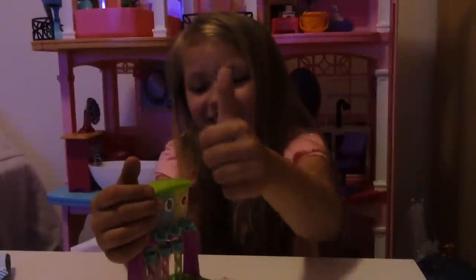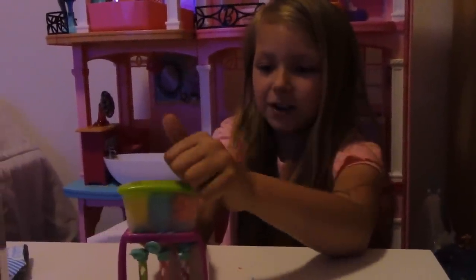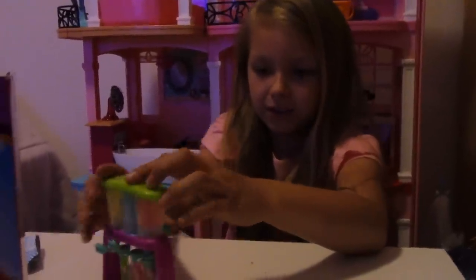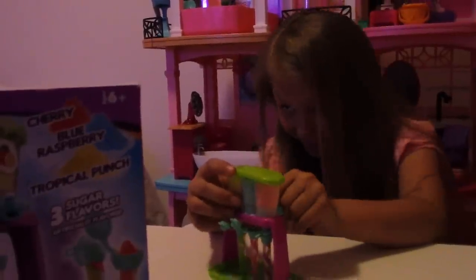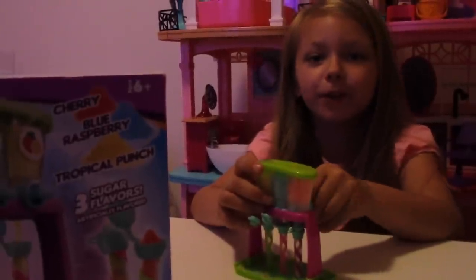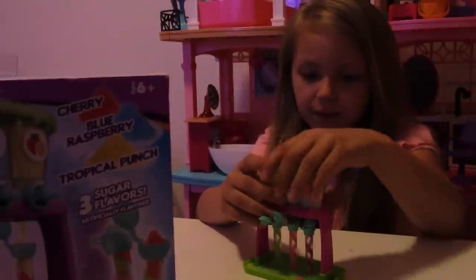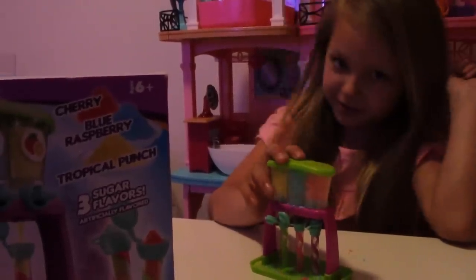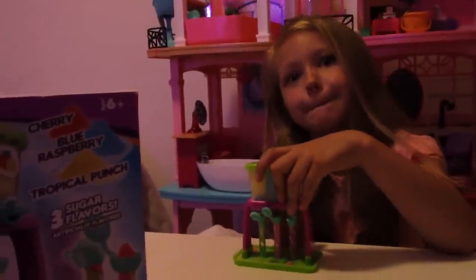It was kind of hard to do, right? Yeah. But we had fun and it's pretty neat. Thank you for watching guys. If you like this video, give it a thumbs up. And don't forget to subscribe. Please make sure you subscribe to our channel so that you can watch all of our new videos. Thank you guys for hanging out with us. That was our review of Yummy Nummy Sweet Treats. We will see you tomorrow. Bye!